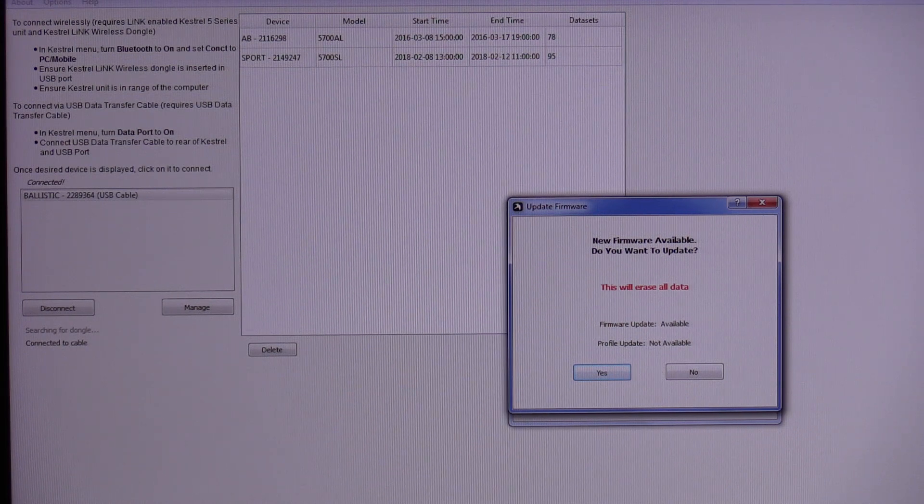It warns that it will erase all data. So the first thing you probably want to do is back up your gun profiles — you can save them to your PC with the data cable, or put them in the Kestrel Link app on your phone, which is where I have mine. I'm not worried about it, so let's go ahead and click Yes.